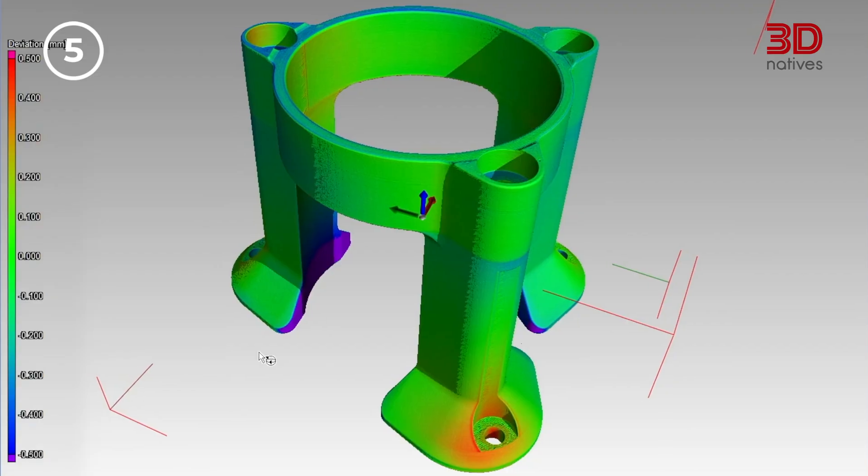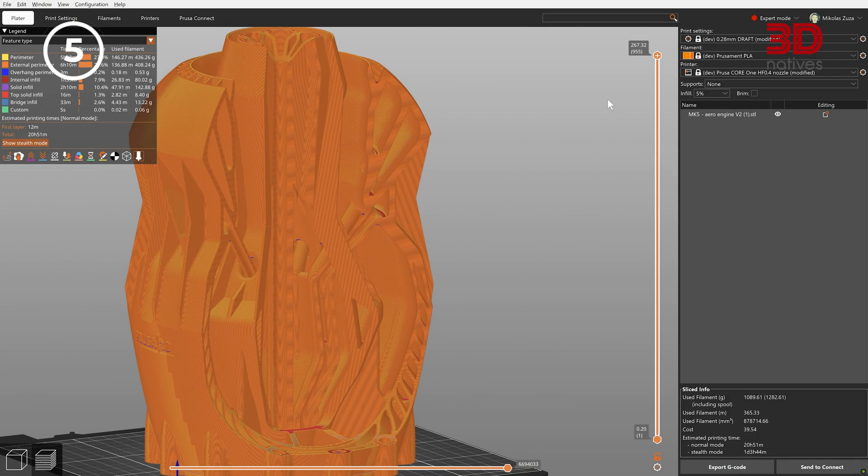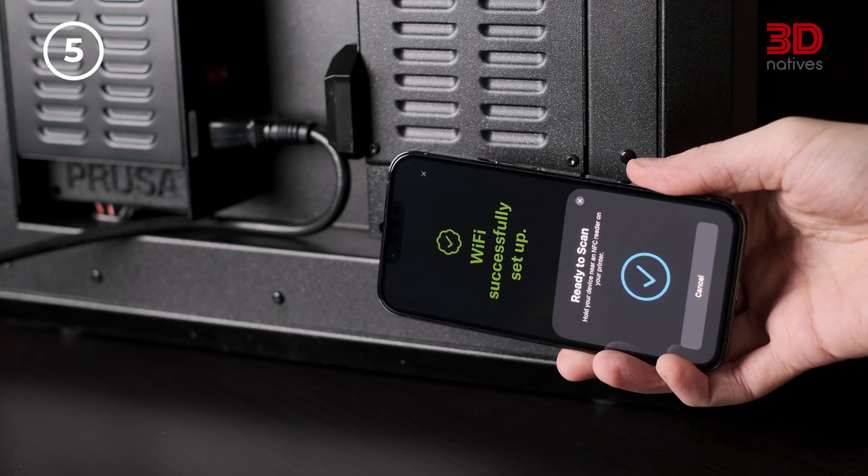Beyond the hardware, Prusa's connected ecosystem — including Prusa Slicer, Prusa Connect, and EasyPrint — lets you manage and monitor prints from your desktop, browser, or phone, keeping your workflow smooth and flexible. What's more, the Core 1 has been recognized with several design and technology awards, including the Red Dot Design Award 2025.